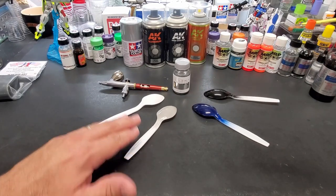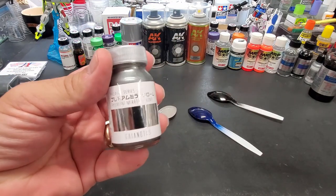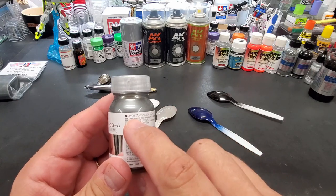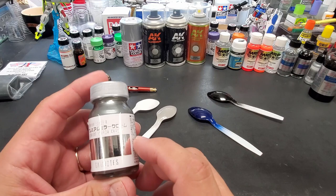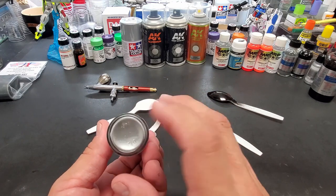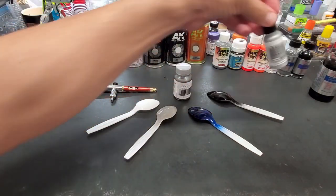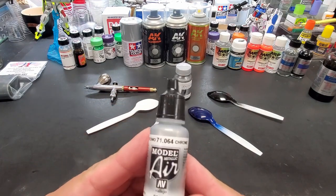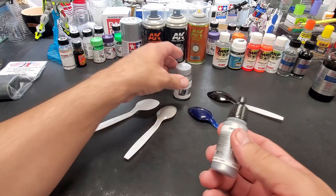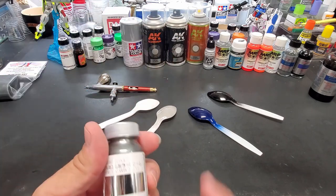All right guys, here it is — the test I've been waiting for. This is the $30 bottle of Gaia Notes premium mirror chrome, number GP-08. There's also a premium mirror silver that's more of a metalizer at around $25. And then there's this $3 bottle of Valeo model air chrome, which is probably just a shiny silver — not in their metalizer lineup. I just want to try all the chromes.